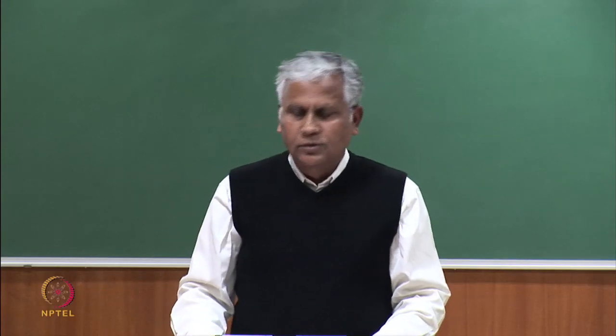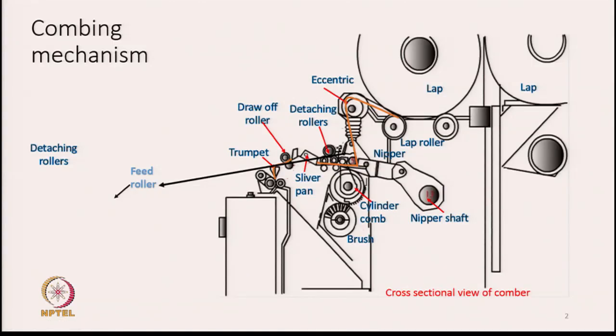We are going to discuss combing mechanisms. In this slide the cross-sectional view of a comber is shown. These two are laps - this is a reserve lap and this one is the lap which is going to be fed and on which the combing operation will be carried out. One lap will always be kept in reserve and the other lap will be in working position. The lap is resting on two rollers, called lap rollers.